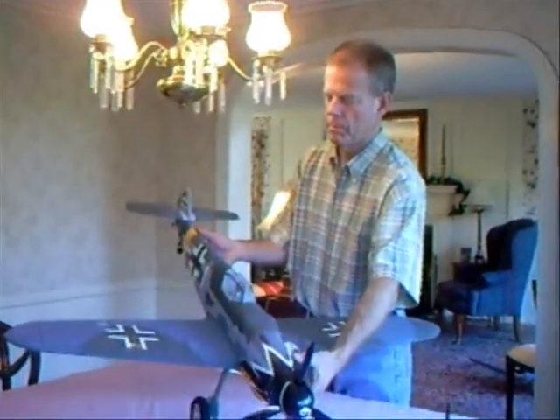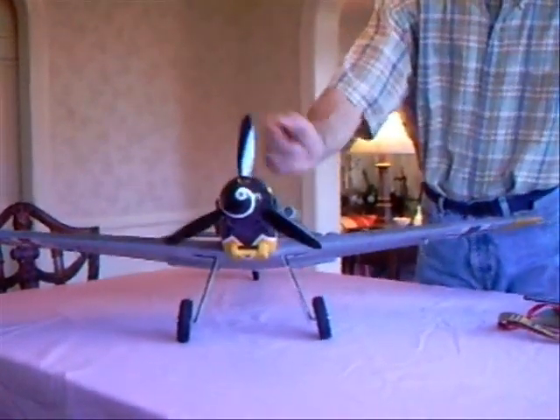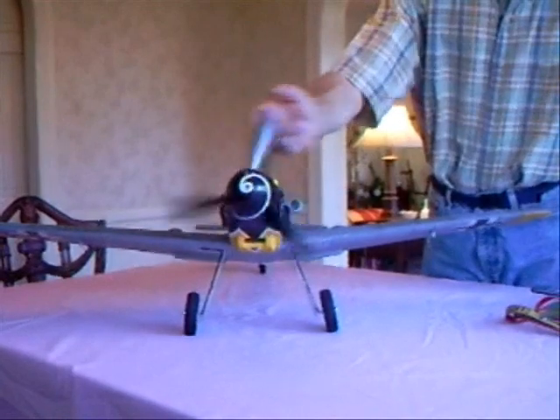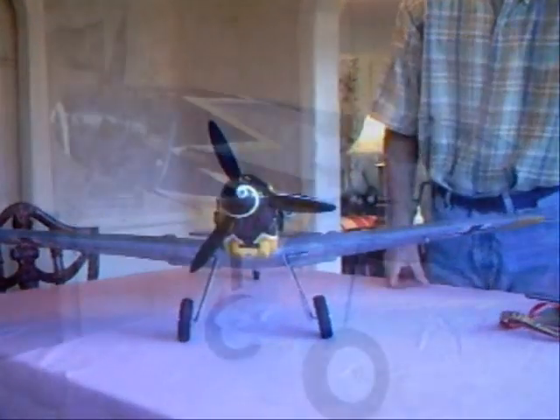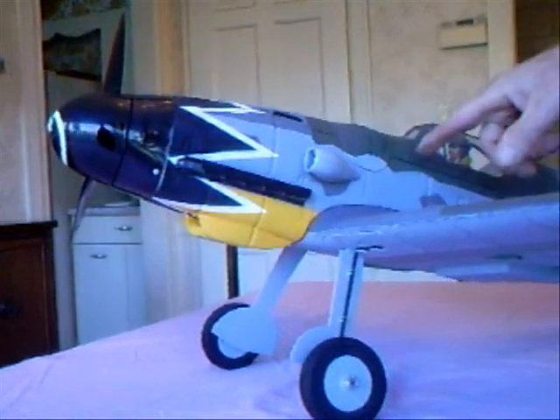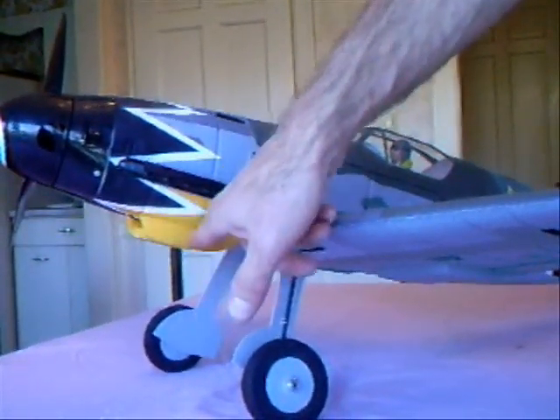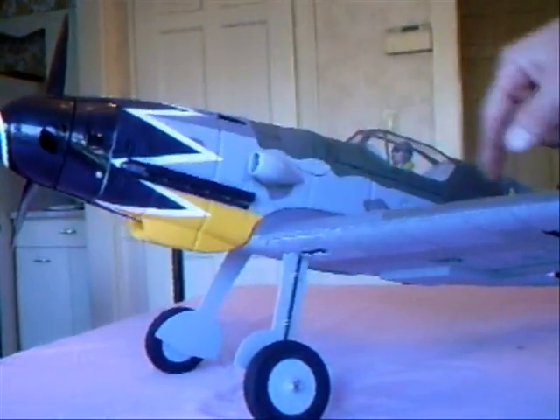This is the new Park Zone Messerschmitt BF 109. Most notable is the three-blade propeller with a really cool spinner on the front. Other features which are really cool are the realistic look, the paint job, some air scoops, and a functional air scoop to cool off the electric motor.